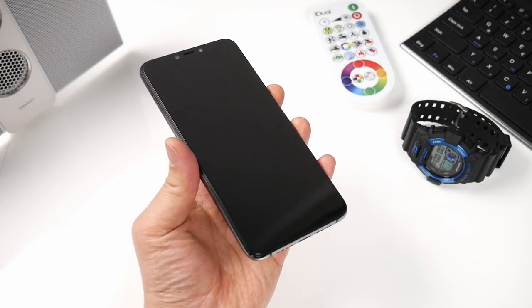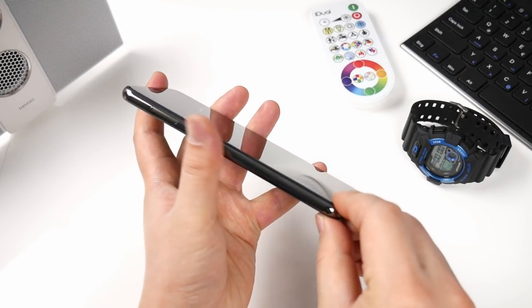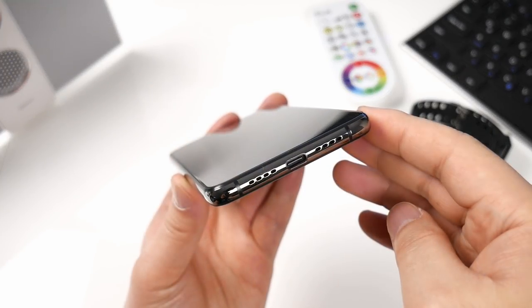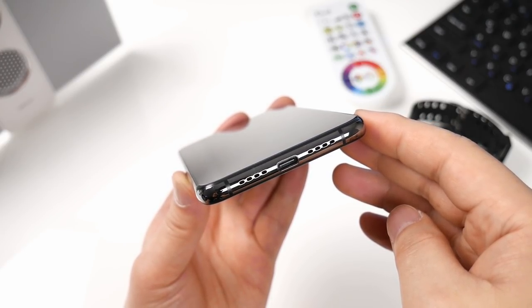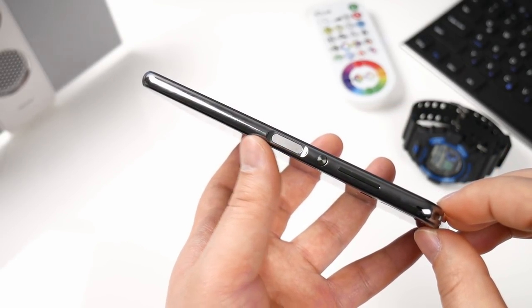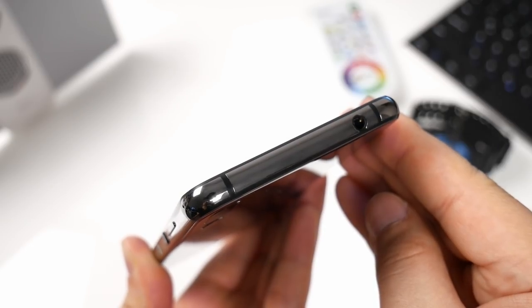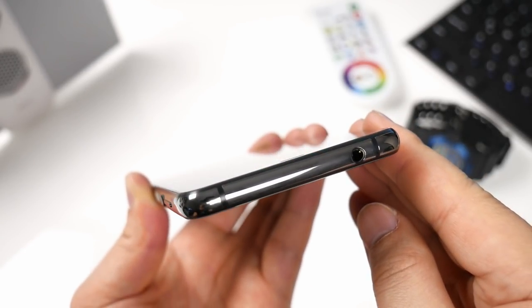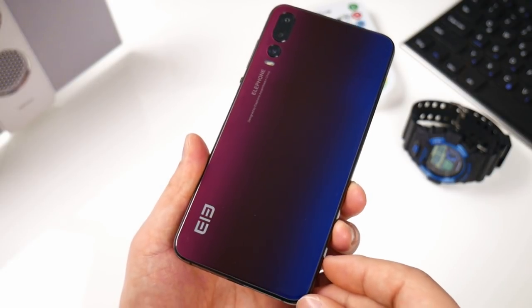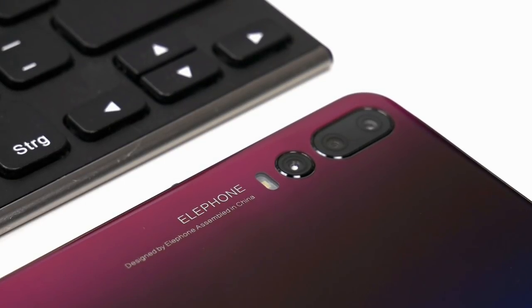On the front we find two cameras in the top, which according to Elephone should be 20 megapixel plus 2 megapixel. The frame is of gun grey metal, and on the left we find the SIM tray. In the bottom we have the microphone together with a USB Type-C port and built-in speaker. On the right we have a fast side fingerprint sensor, round power button and volume keys. At the top there are some antenna lines and a 3.5mm headphone jack that provides good sound. On the back we see the Elephone logo at the bottom, and in the top three cameras and a LED flash. The triple camera is according to Elephone 12, 5 and 0.3 megapixels.